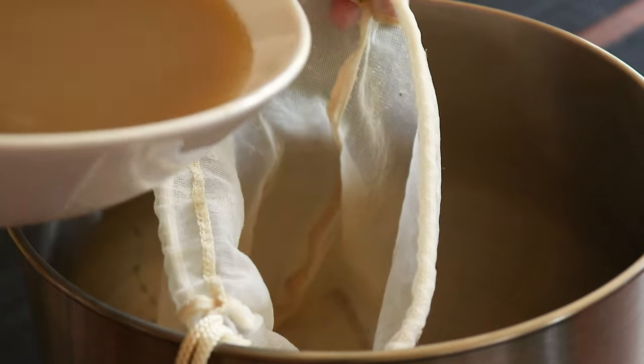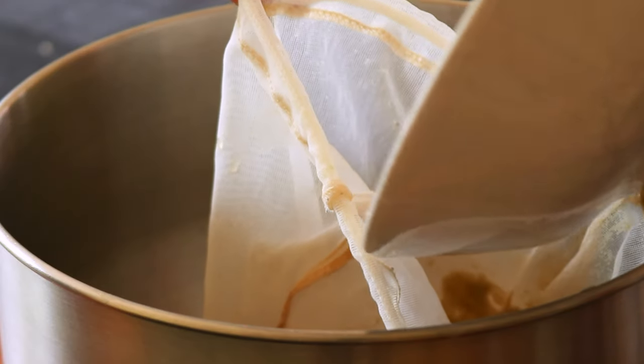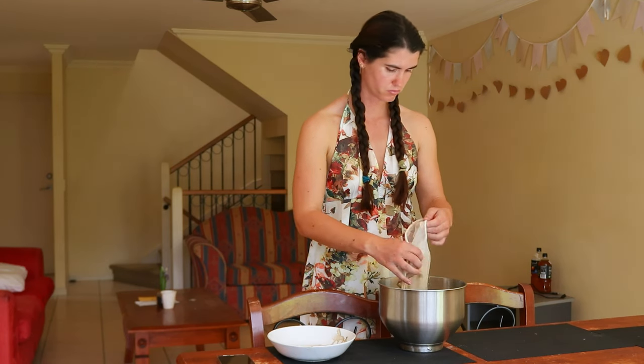This recipe that I'll be sharing for herbal marshmallows still uses gelatin but will also be adding the medicinal marshmallow root plant back in, to put the marshmallow back in marshmallows.